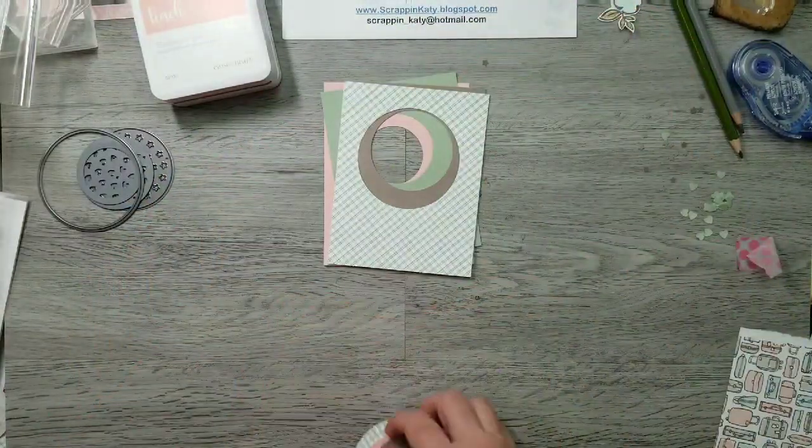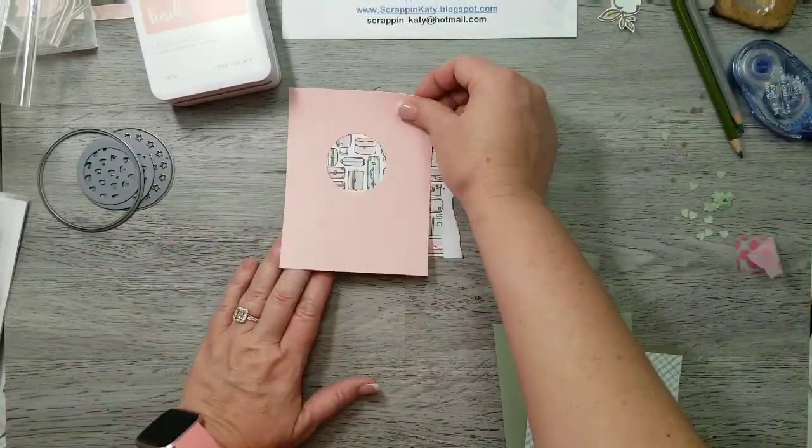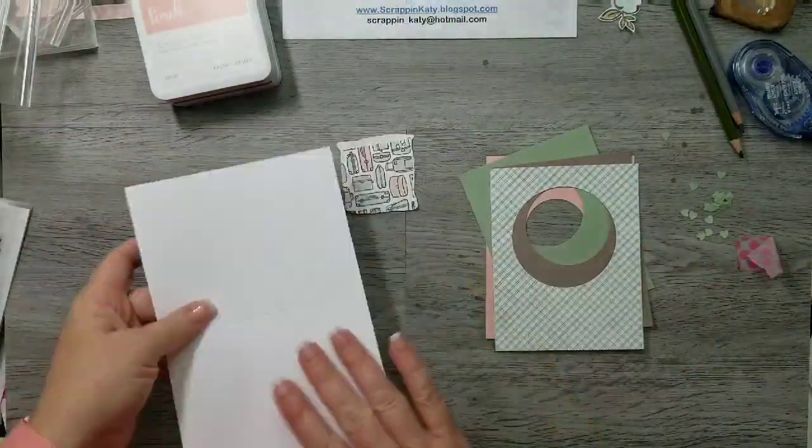Off camera I cut that stitch circle from the peach cardstock. So now I'm just trying to decide which of these cute little suitcases I want to show through that back window.